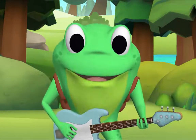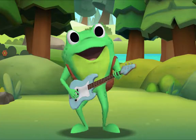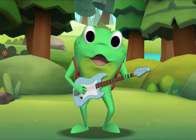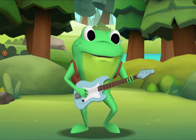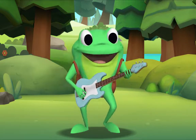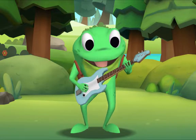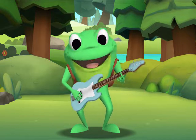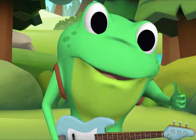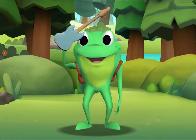Now this time we'll all sing together, ok? Ok! Yeah! Yes! I'm ready! Here we go! Hushabye Baby on the treetop, when the wind blows the cradle will rock, when the bough breaks the cradle will fall, and down will come baby, cradle and all. Well done! Thank you, Mr. Frog. Thank you for singing with me. Goodbye!